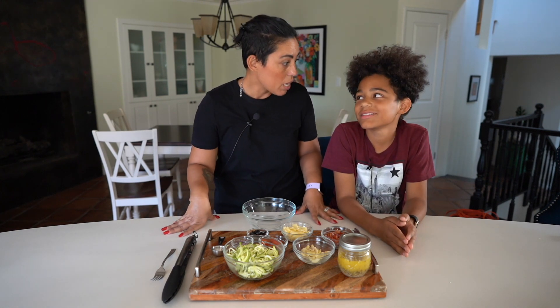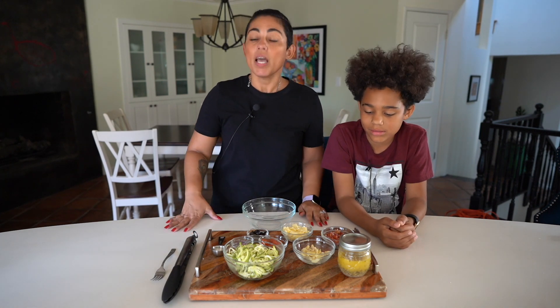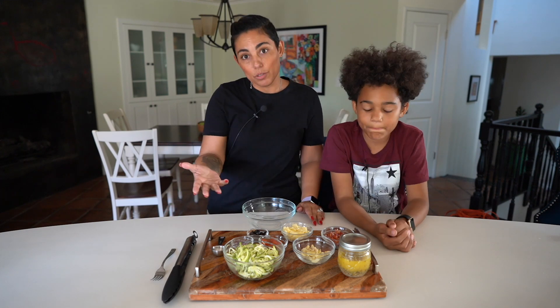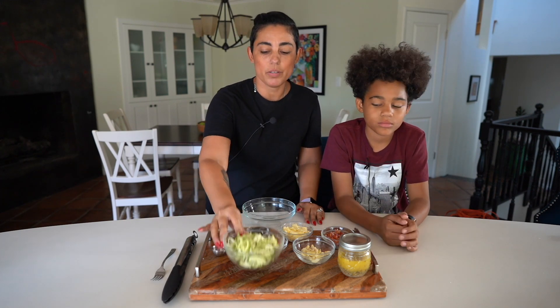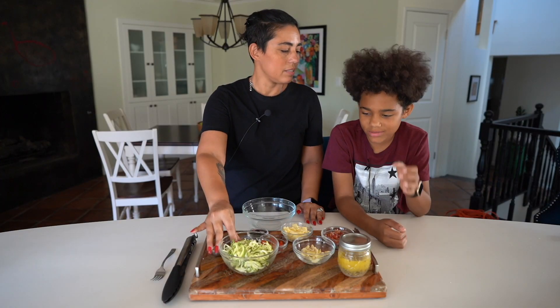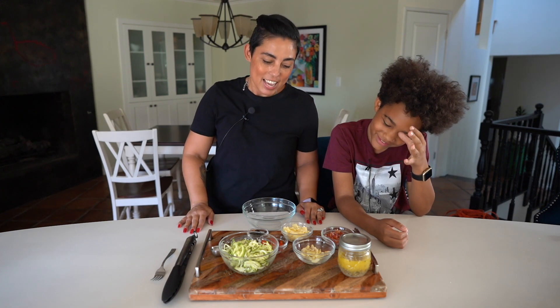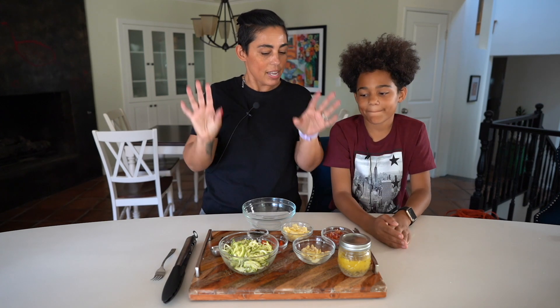I think you're gonna like it because you like vegetables, of course. On my low-carb sort of days I don't do pasta, so I'm gonna be using zucchini. You like zucchini? Of course — hit the jackpot with this kid, what can I say!